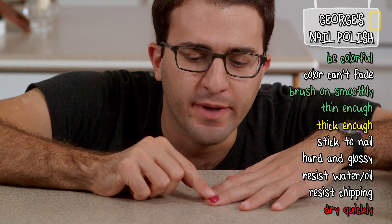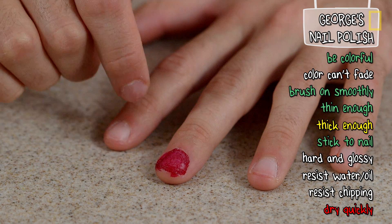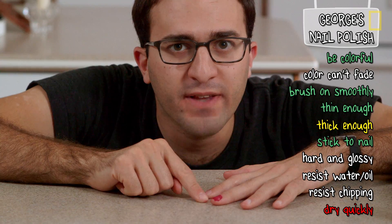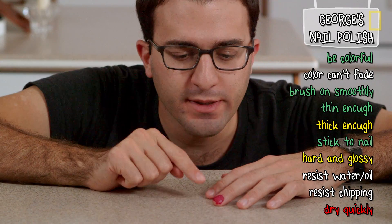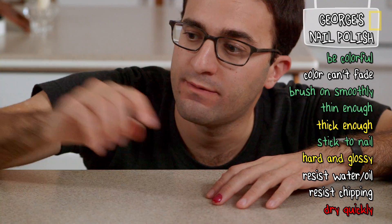Okay, so this is not coming off on my finger when it's dry, which is a great sign. It is kind of chunky, which doesn't feel that great, but it kind of reflects light in a weird and interesting way, which I don't hate. Now the real test is: will this come off underwater? And there is only one way to find out.